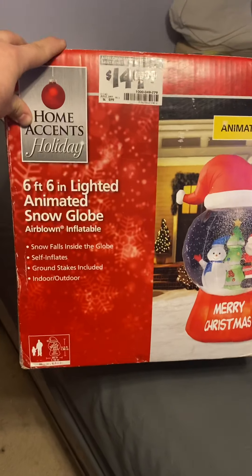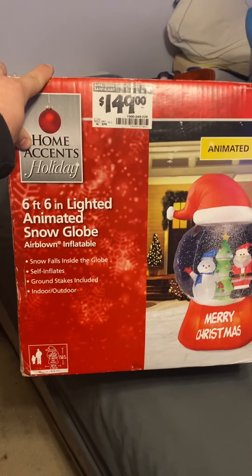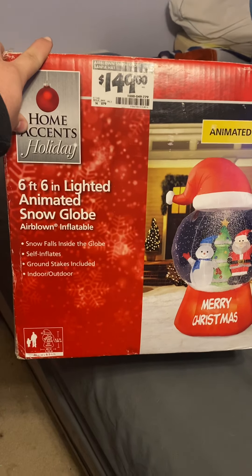I bought this off Jake, so huge shout out to Jake for this thing. I absolutely love it — I've already inflated it once.